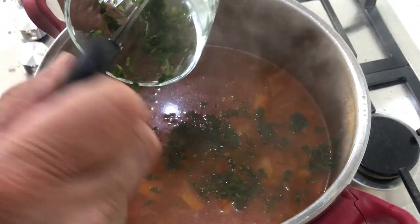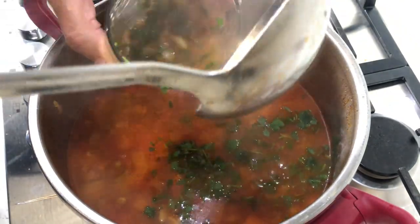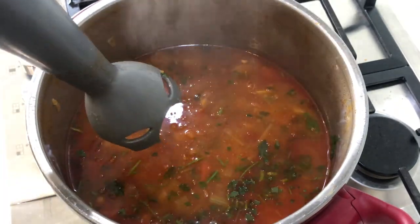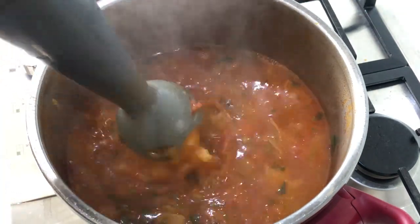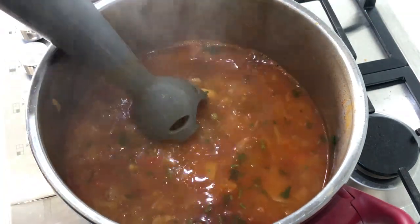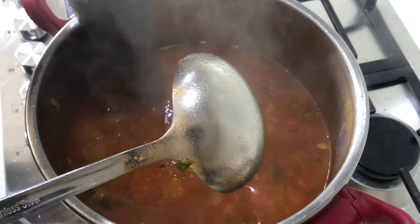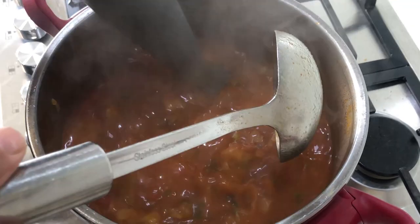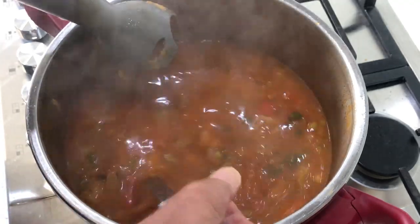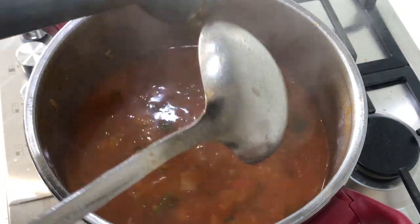I then add some chopped parsley the old-fashioned way with my scissors in a glass. Then using a stick blender I blend the bottom of the pan a little bit just to thicken the soup. The soup itself must remain chunky — if you leave it 24 hours it'll have the same effect, but if you're in a hurry just blend the bottom of the pan for a little while to thicken it quickly.